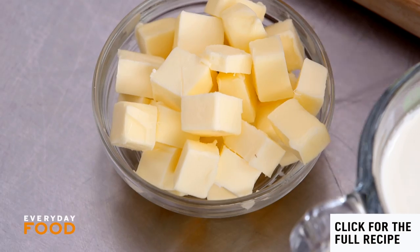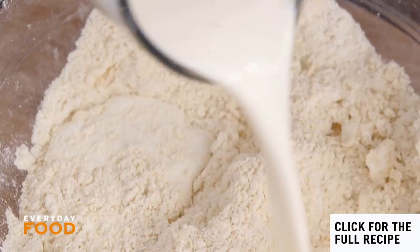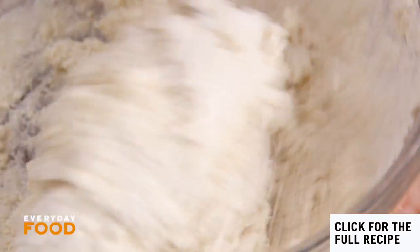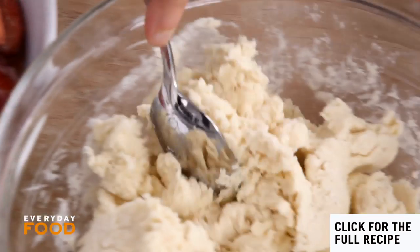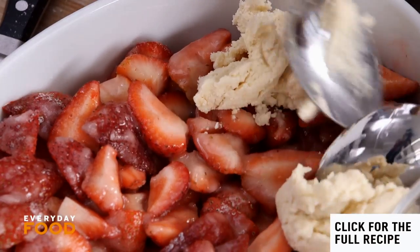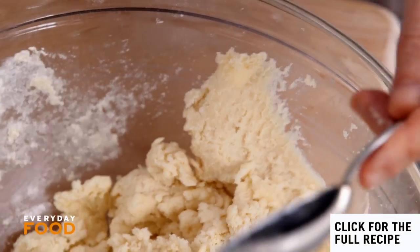Add six tablespoons of cold butter and work it in with your fingers — it's faster. Then add one cup of heavy cream. Mix the dough just until it holds together; you don't want to over-mix it. Dollop it on top of the strawberry mixture using two tablespoons — the dough is sticky so the tablespoons help get it on top.